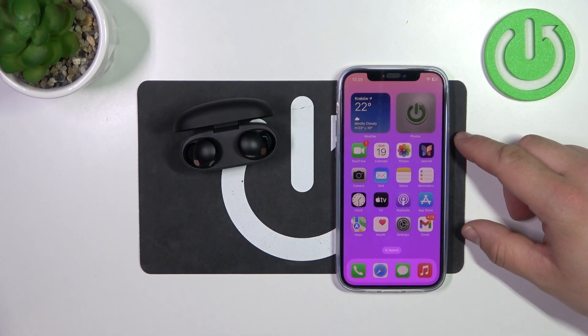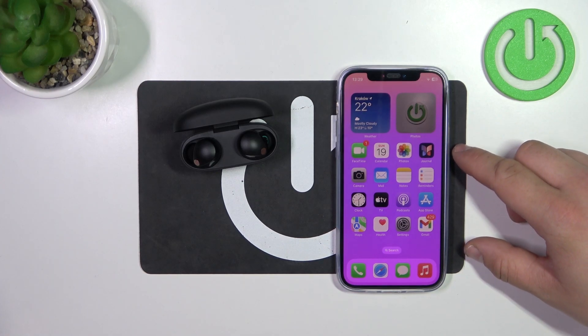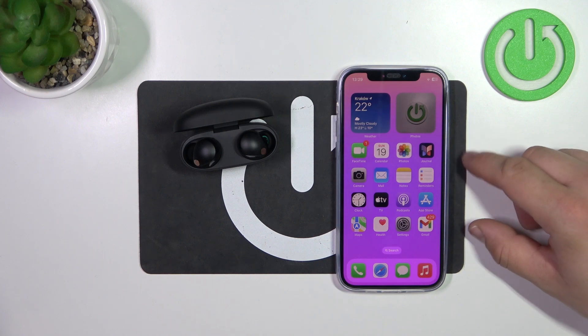Hello, in front of me I've got Sony headphones. In this video I'll show you how to pair it with iPhone.